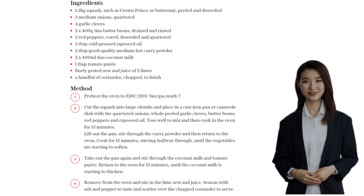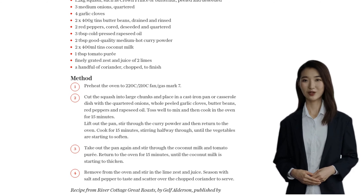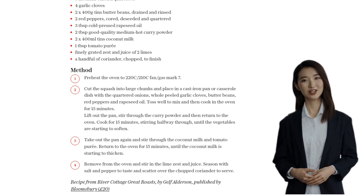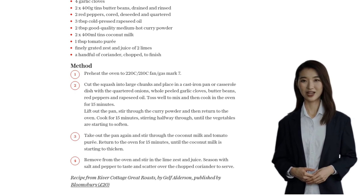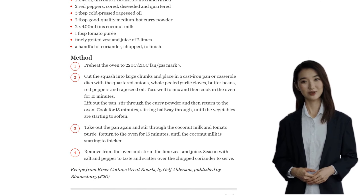It's perfect for a cozy dinner or even a lunchtime treat. So what are you waiting for? Give this recipe a try and let us know how it turned out in the comments below. And don't forget to subscribe to our channel for more delicious recipes like this. Happy cooking!